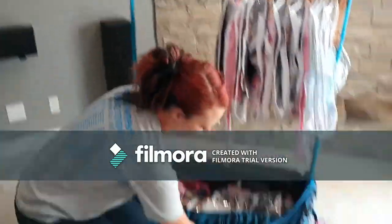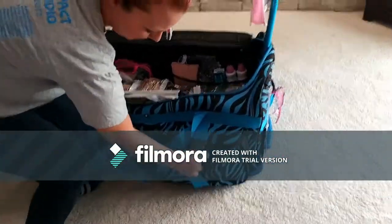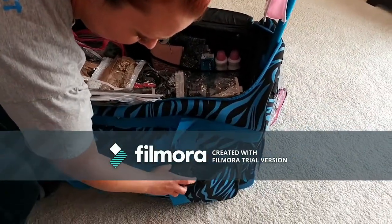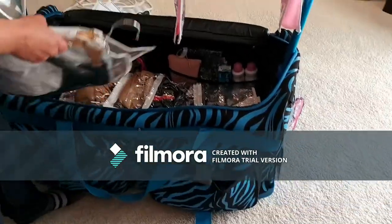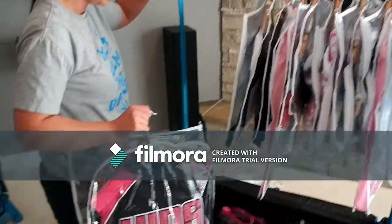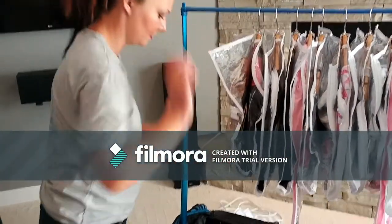The buckle was broken and the seam was coming off right away - the top part came off. So I went to dream duffel's website and I bought a new one and I think it was six bucks plus shipping, so not bad at all. You can buy replacement parts for these - for the buckle, the wheels, stuff inside, pretty much anything.